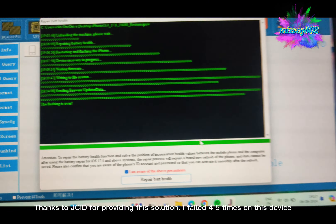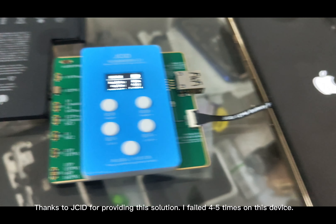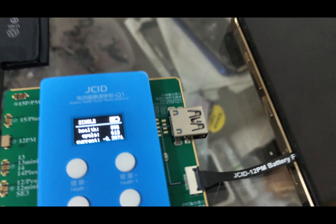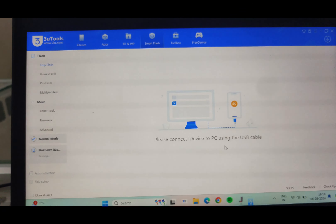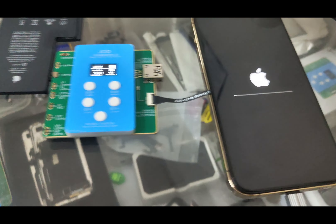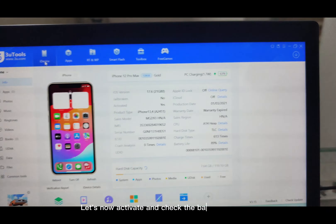Thanks to JCID for providing this solution. I failed four to five times on this device. Let's now activate and check the battery health.